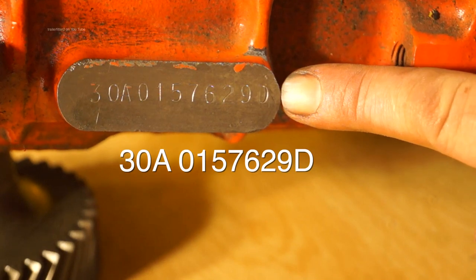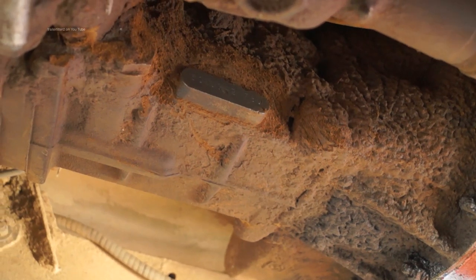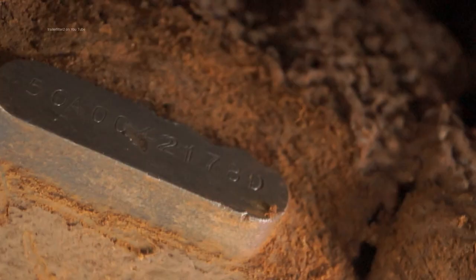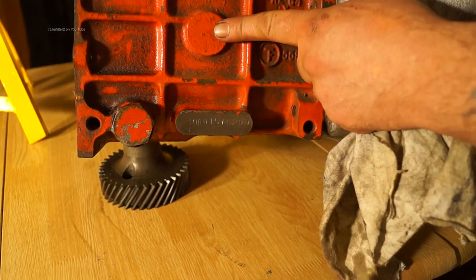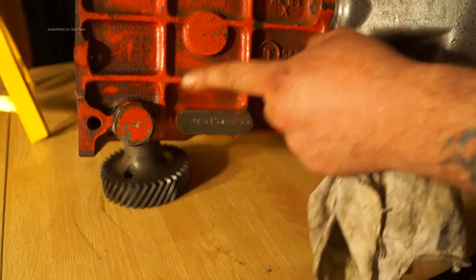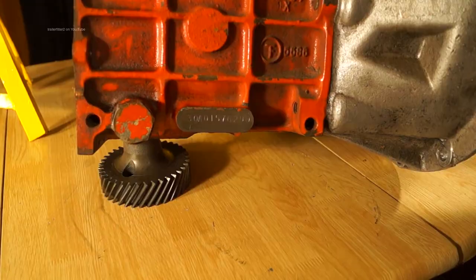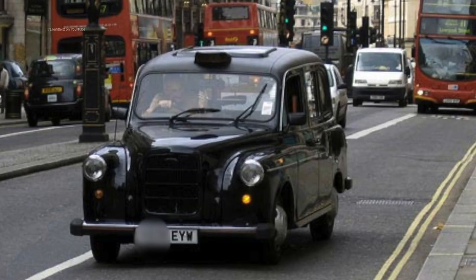This one is different — this is a 30AD, which will be an LT77. If you remember on our buyer's guide we had a gearbox which had a D suffix, however it was a 50A and the internals are completely different. There's no filler plug on this side as this is an LT77 two-wheel drive gearbox which came out of a taxi.